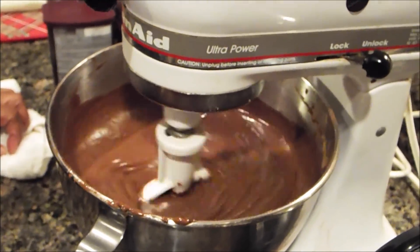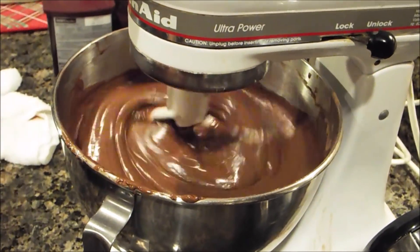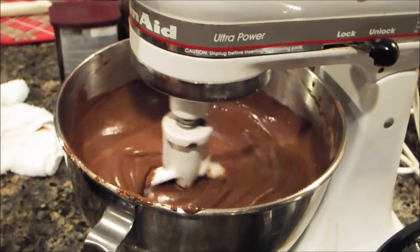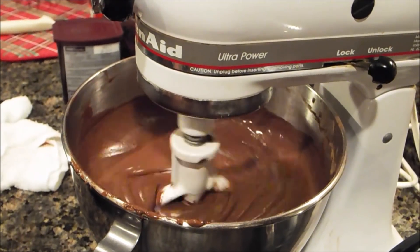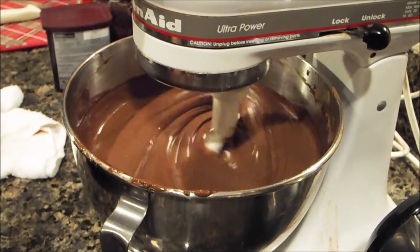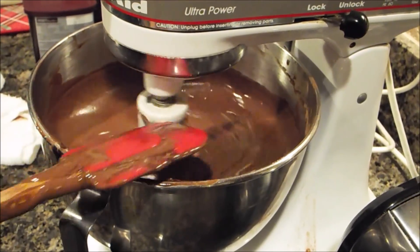You want to preheat your oven depending on what type of pan you're using. I'm using an aluminum pan today, so preheat your oven to 350 degrees. Follow the box instructions for pan type and temperature. You want to butter and flour, or use cooking oil and flour — however you coat your pan — to coat your pan. The only thing left is to pour the batter and put it in the oven.